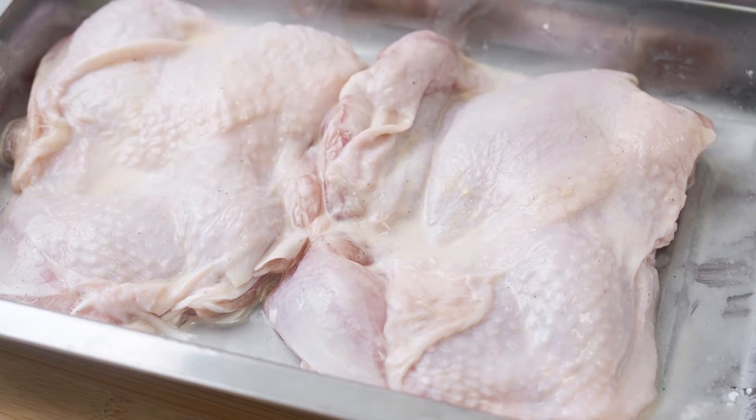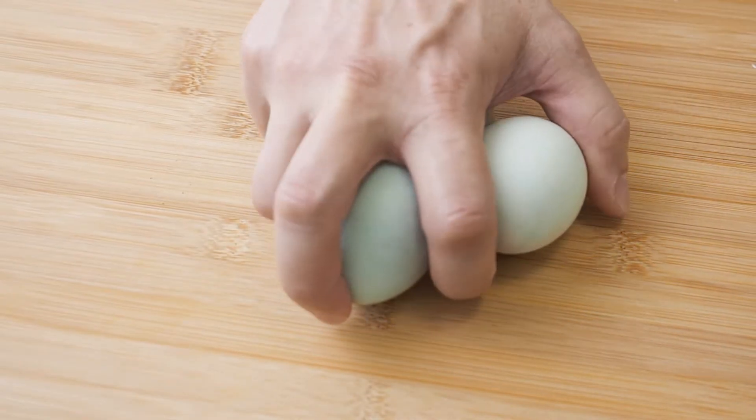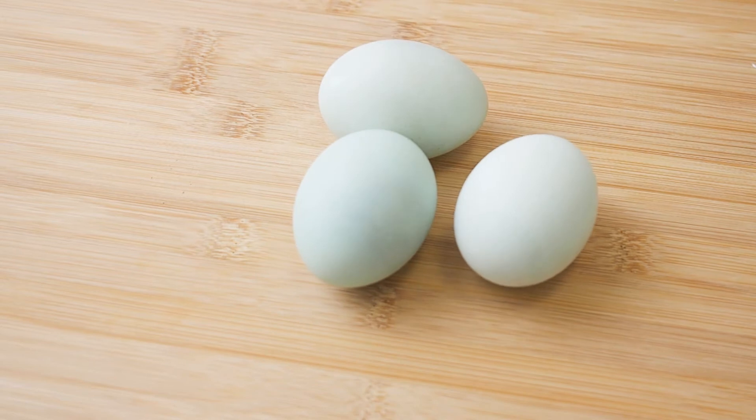Now, set the chicken aside. For the sauce, I have hard boiled 3 salted eggs for about 8 minutes.